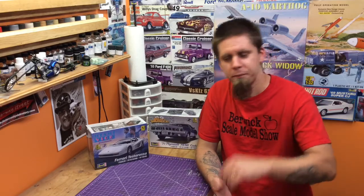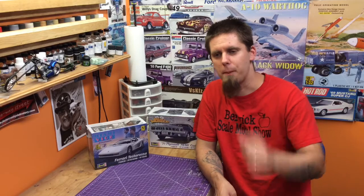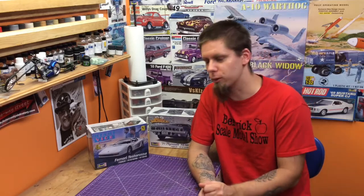Guys, in the link below we're going to have a link to Steve's page, the Scale Model Kit Review Facebook page. Pop over there, give it a like, join the page — it's well worth your time. Get on there and give Steve a big thank you for stepping up and giving us this really sweet donation. It really helps to get our show going.